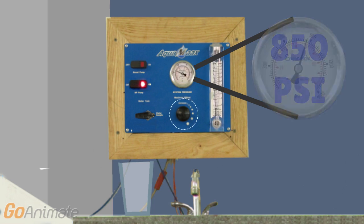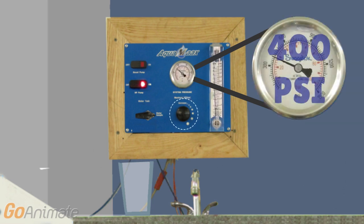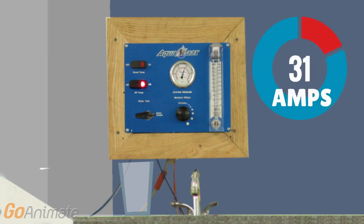The first time you use your system, set the pressure to about 400 psi. That will be enough to see if there are any leaks. Right now the motor is drawing about 39 amps.